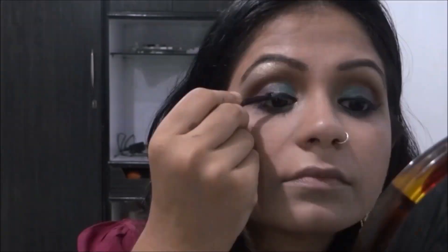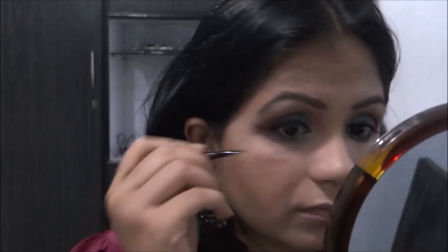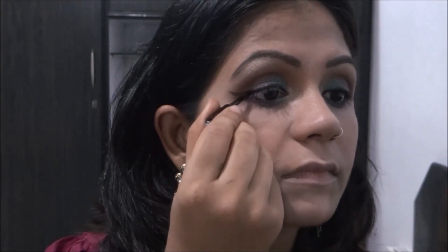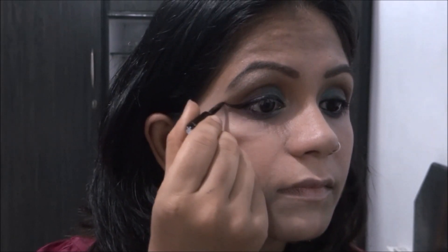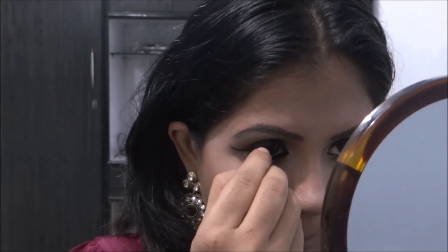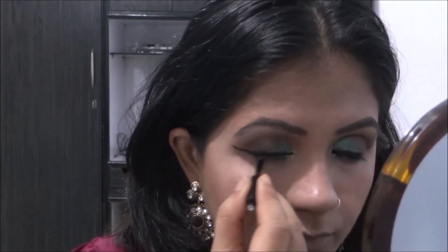This really brings all the colors together and makes it look polished. I take the same eyeliner and put it on my waterline, the tightline, and also on the inner corners of my waterline.